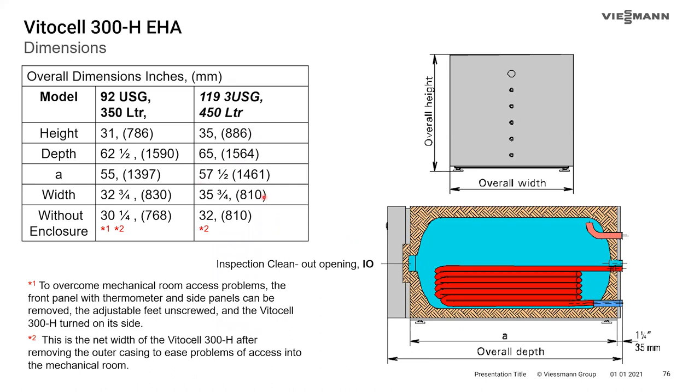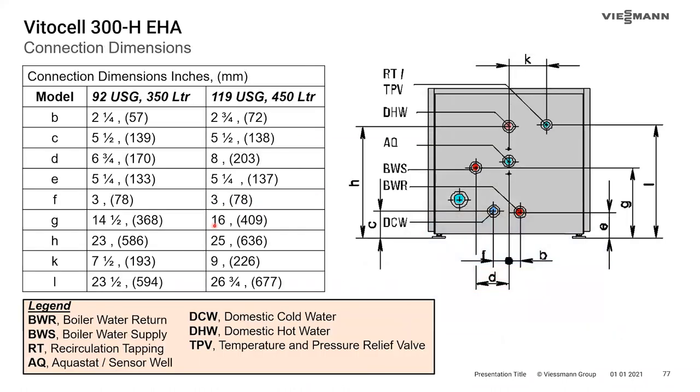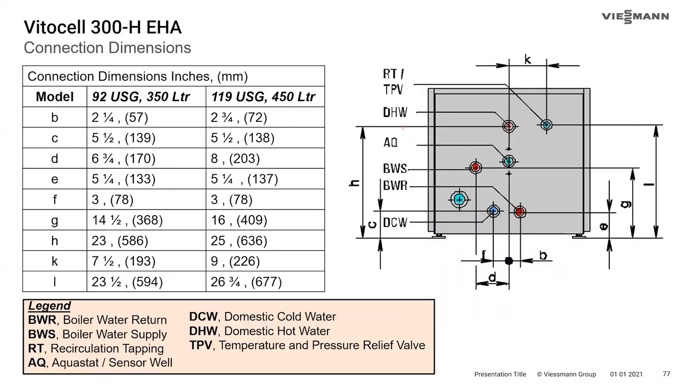The horizontal tank dimension tables show dimensions with the enclosure already removed — so don't assume you can go smaller by removing the jacket since those are already the stripped dimensions. The connection table shows that the horizontal tanks have a dedicated well for an aquastat or sensor, rather than sharing the recirculation pump tapping as in vertical tanks. Another difference: the TP valve and recirc tap share a connection, while the domestic hot water connection is on its own.